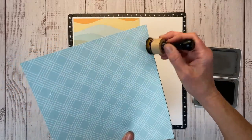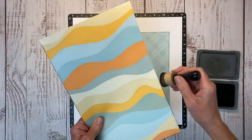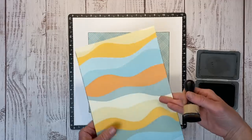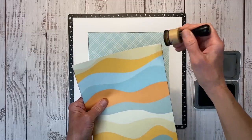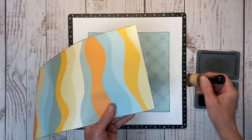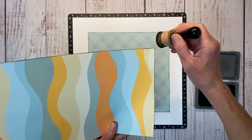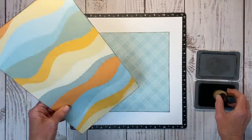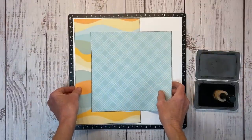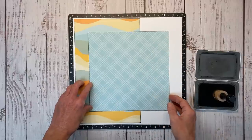I don't want a crazy amount of color — I just want those edges to be finished off. I do want to mention that if you love this — I may have called it Epic Vibes in the beginning, but it's actually Good Vibes. Since it is a National Scrapbooking Day special, it is only available through the month of May, so keep that in mind. We got all of our edges inked and you can see that makes a big difference when you lay that down against that white cardstock — it just gives it that little bit of definition and separation.